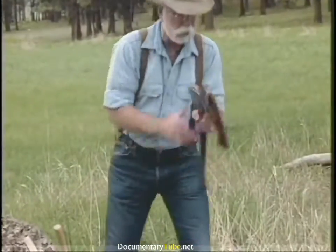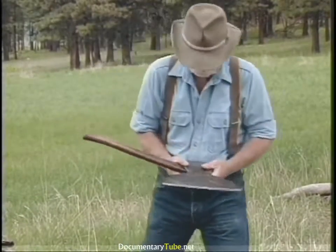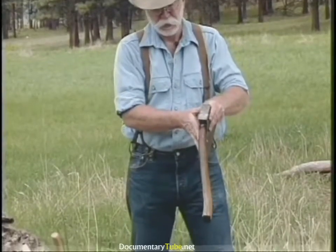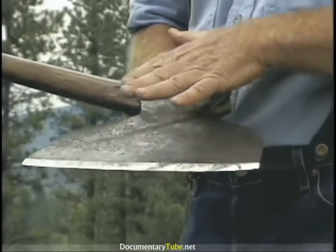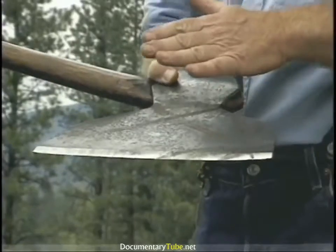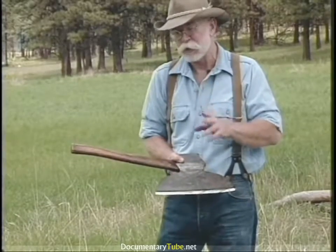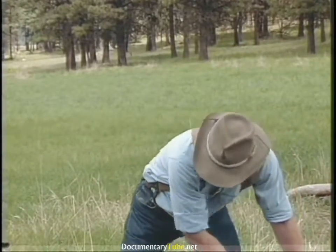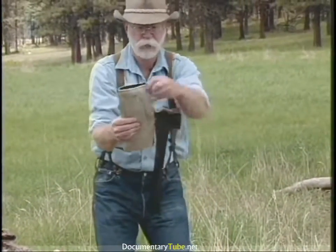The broad axe is my personal favorite of all edge tools to use. Starting with my grandfather's broad axe — it's a big one, about nine pounds, with more or less an original offset handle. This is a Pennsylvania pattern broad axe made by William Beatty and Son out of Chester, Pennsylvania. There are three fairly common 19th and 20th century patterns, the Pennsylvania being one of them.